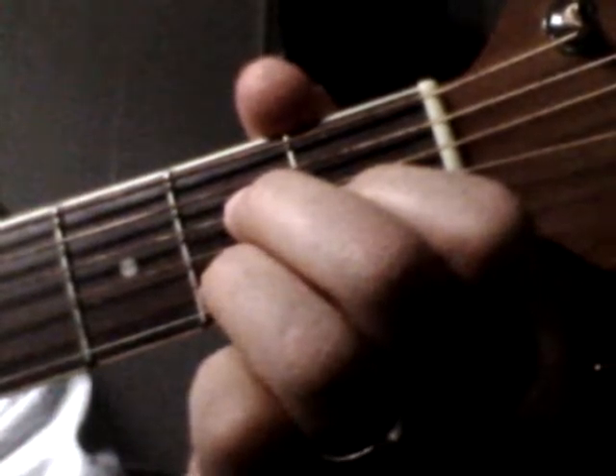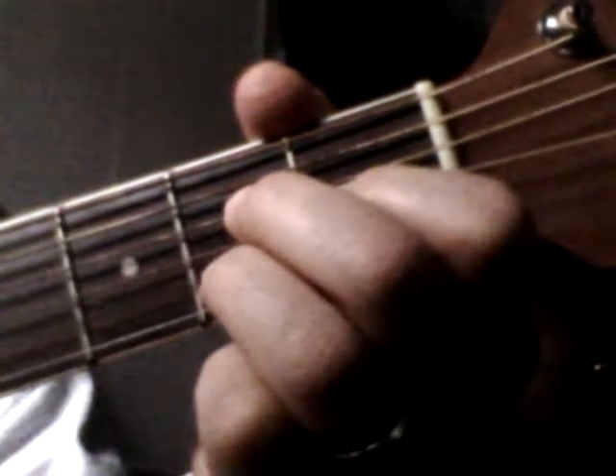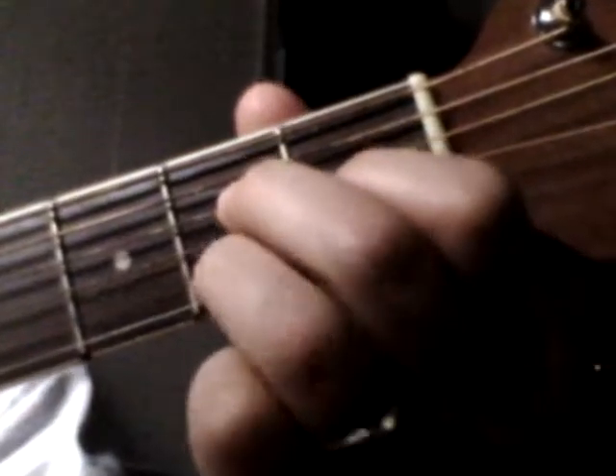It's like a jazzy type chord. Sometimes you'll see it written as MAJ7 or MA7. Not to be confused with an A7 chord — this is an A major 7th chord.